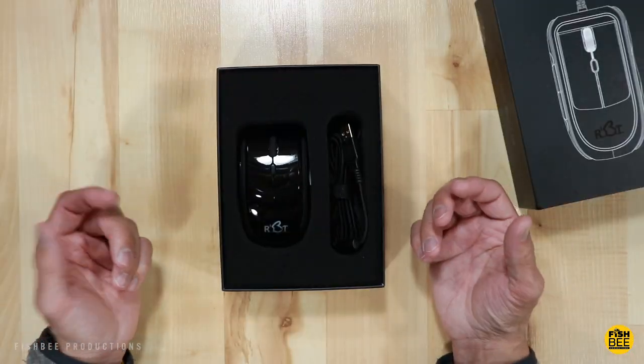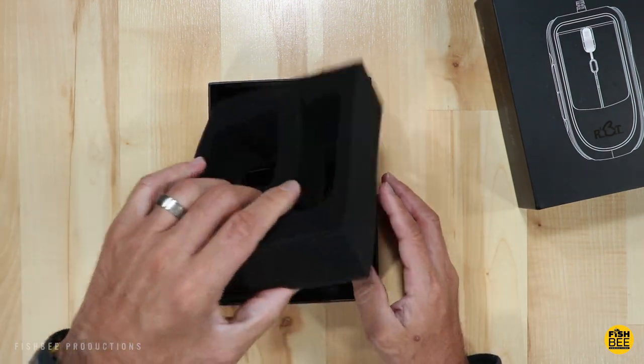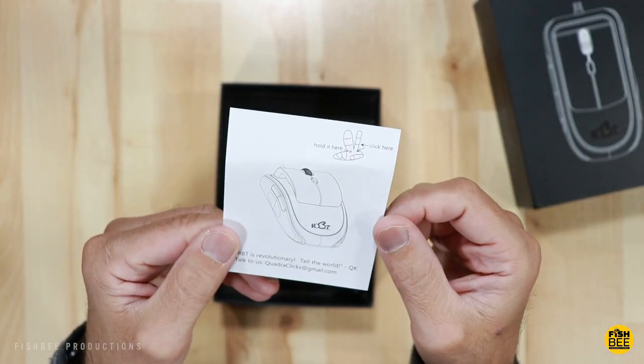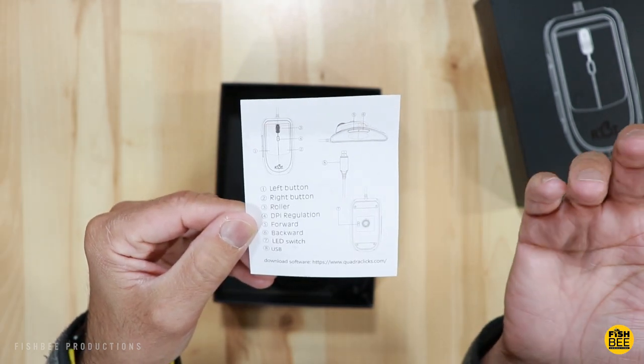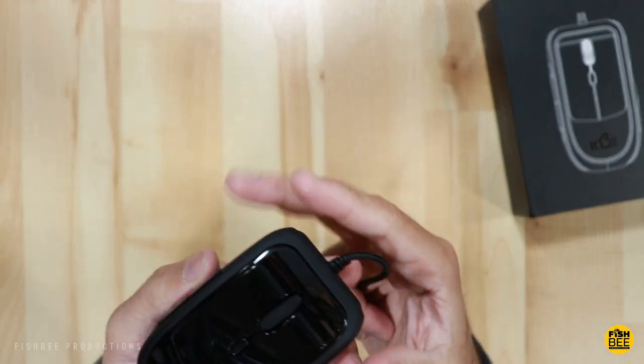It's a pretty simple presentation with black foam and two cutouts. The only thing it comes with is a small piece of paper that tells you how to hold it and identifies some of the buttons.